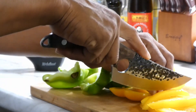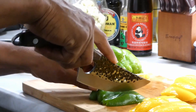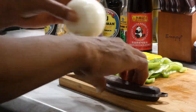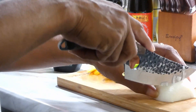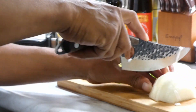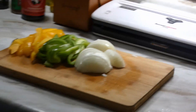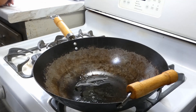We simply gonna chop them up, then we gonna move on to the onion. We simply gonna cut it in half and then chop up the whole onion. And this is our veg once we're done.